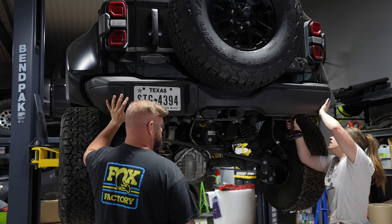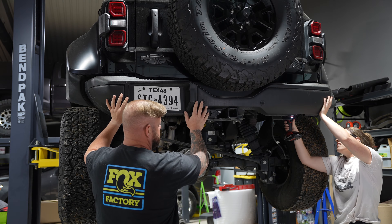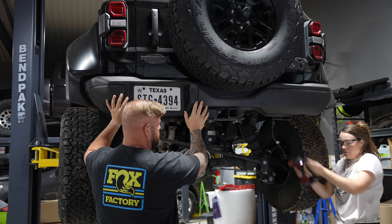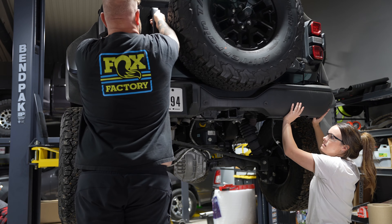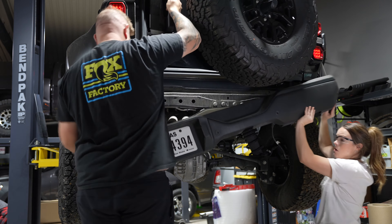After you've removed the tow hooks, you're going to remove the mounting bolt bracket using a 13 millimeter socket — this is the final step before you can remove the bumper. We had to open the rear gate in order to get the bumper off, but be careful because it drops. Josh almost killed me.